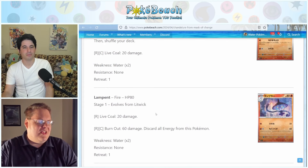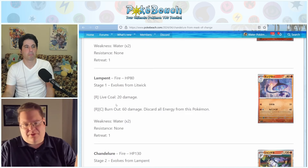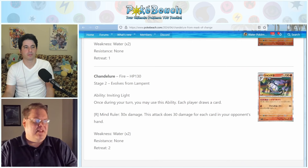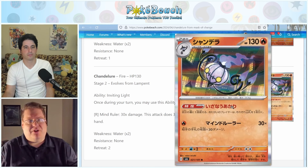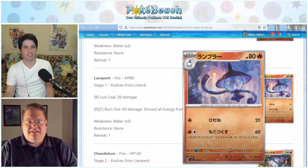Chandelure has the ability Inviting Light: once during your turn, each player draws a card, forcing your opponent to draw. Then it has the attack Mind Ruler — we last saw this on Radiant Alakazam — but Chandelure's version does 30 damage for each card in your opponent's hand instead of 20. With Chandelure you could theoretically force your opponent to draw cards via the ability, then play a Judge or Iono to force them to draw cards, getting them to seven or eight cards in hand, and do a decent amount of damage — 240 for one Fire energy.